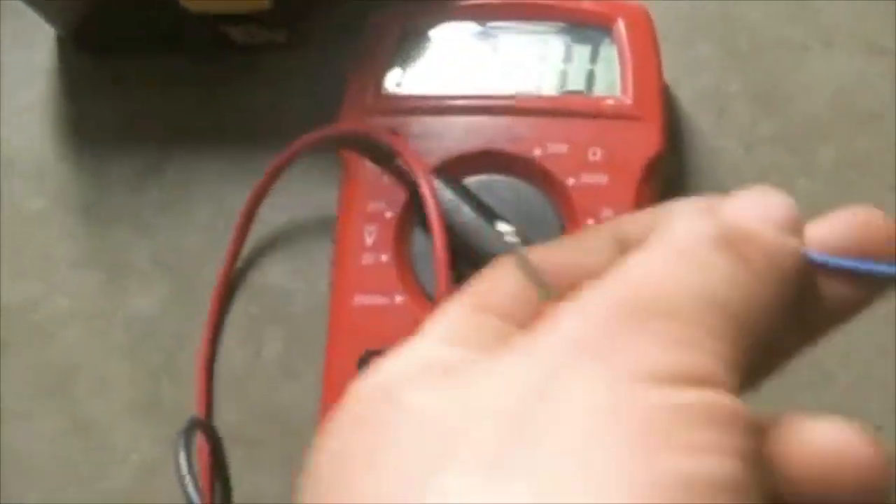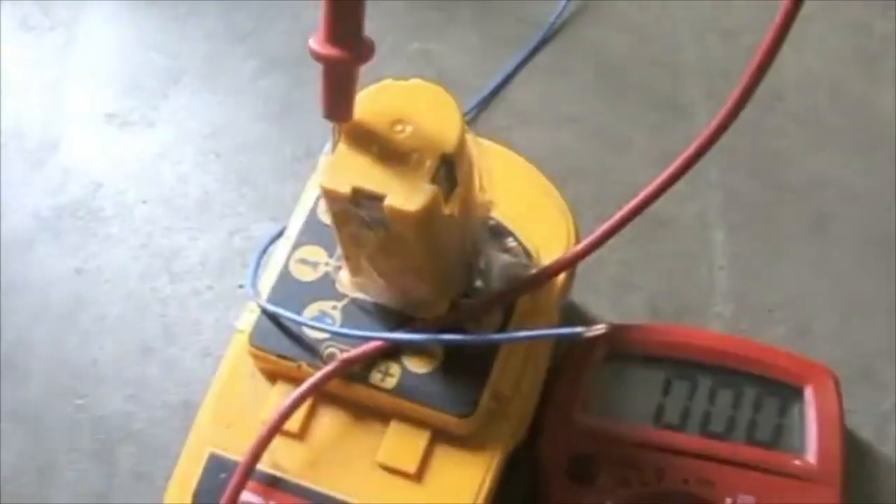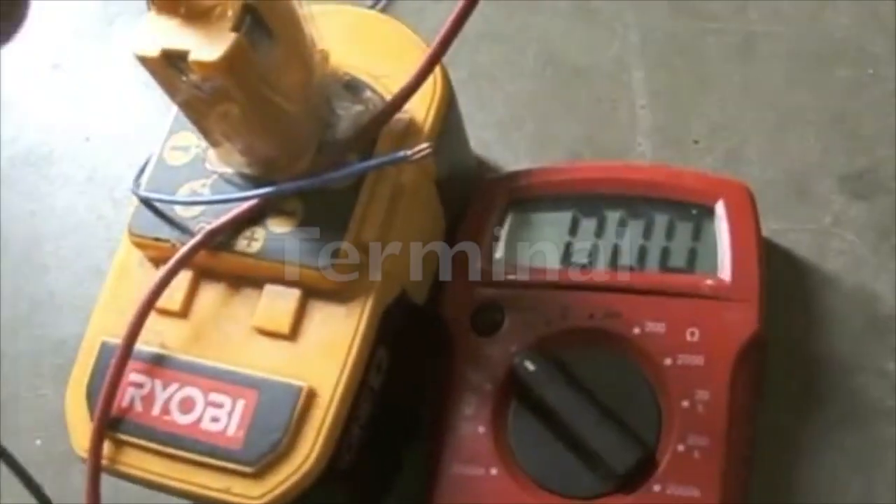Next you will test to make sure that you are getting the proper charge and that your terminals are connected appropriately. I will set my voltmeter and I'm getting 45 volts. I'll hook the negative to the negative and touch the positive to the positive terminal.